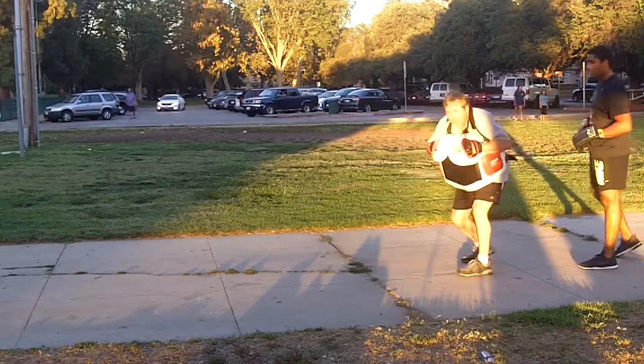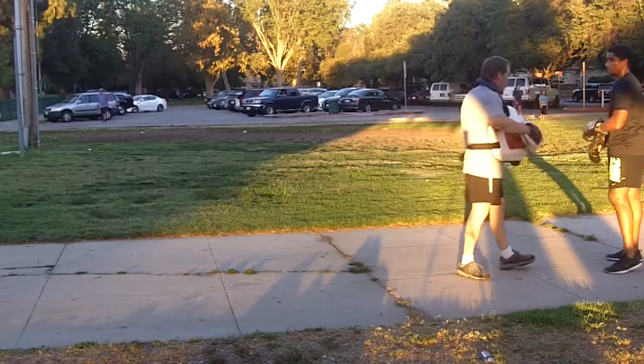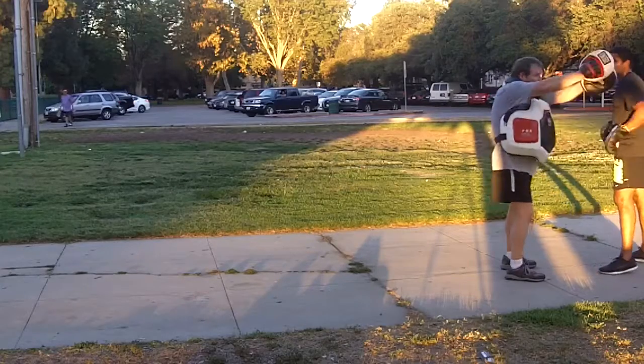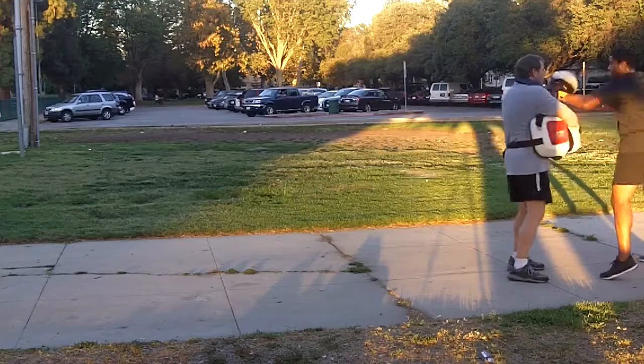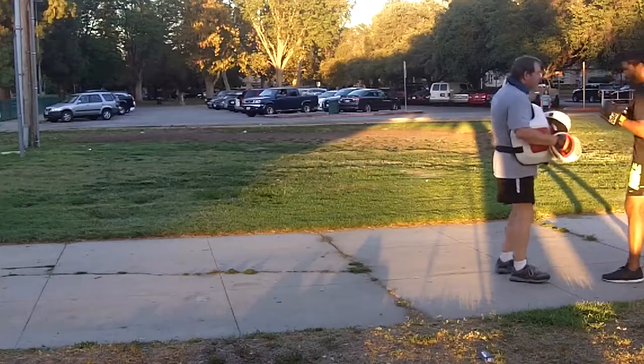Bob — come out of the bob a little bit to your left and then turn back, use your hips and shoulders. Come under, come up over here and then turn back. Don't rush the punch.